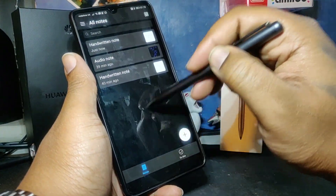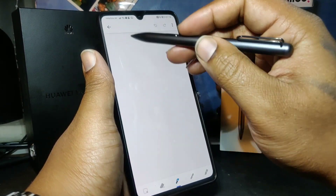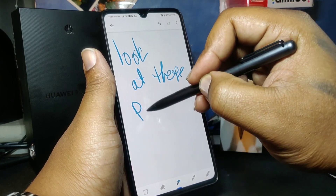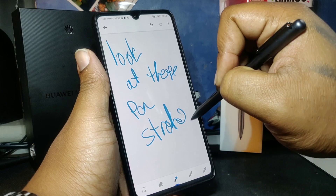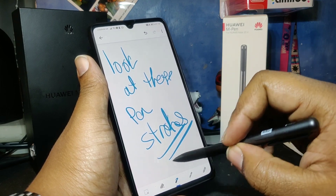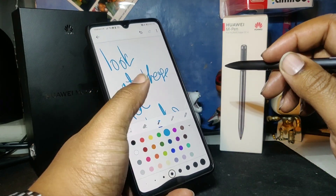Yeah, that's the note app really. All the notes get saved to the notepad app and you can look at them later. They're usually in black and white for some strange reason. I prefer to use Google Keep — I just feel like the pen strokes look a bit better and more stylish. Even though it's not pressure sensitive like the other note app, it looks better for me.